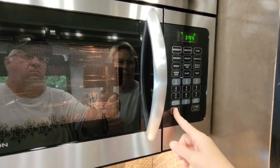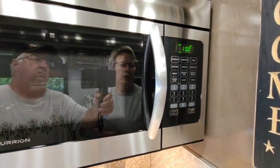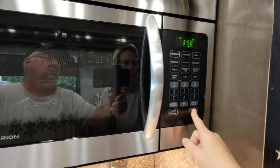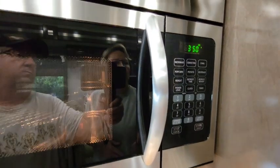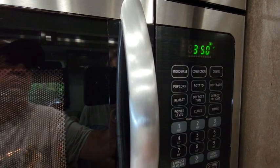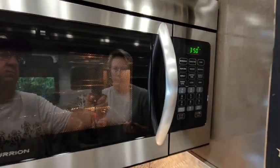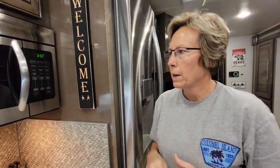I'm actually going to preheat this — we're making biscuits this morning. So I'm going to hit convection, hit 350, and then hit start. You'll see the oven start, and just under the temperature it will be flashing. Once it comes to temp it will beep, then you open the door, put in your food, put your time in, and it starts. We'll show you that in just a minute.